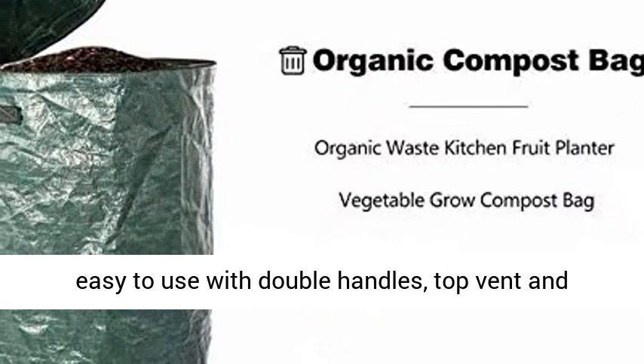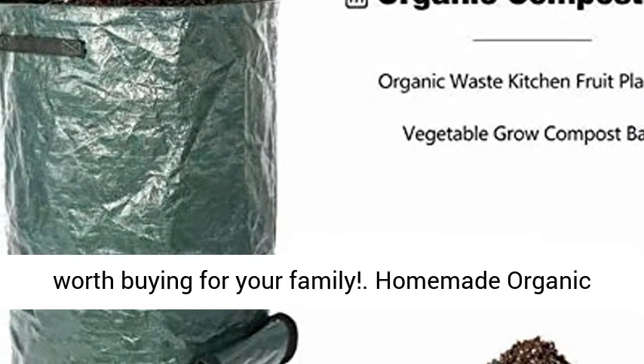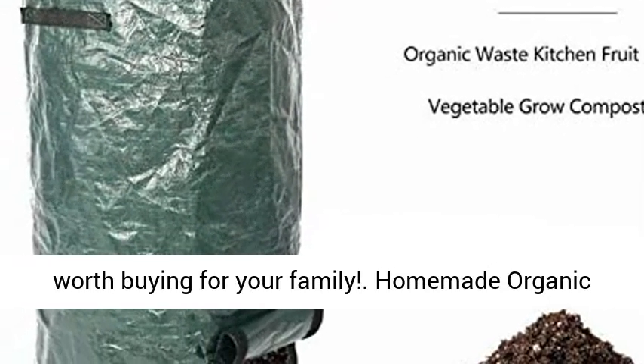It is also very easy to use with double handles, top vent, and large side window. Such a practical compost bag, worth buying for your family.